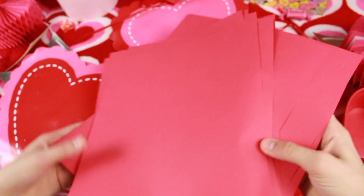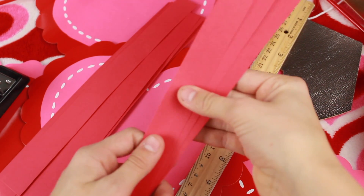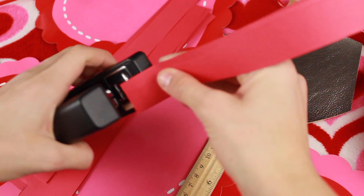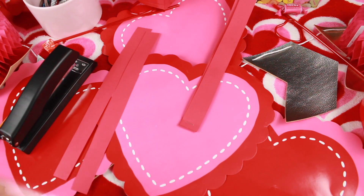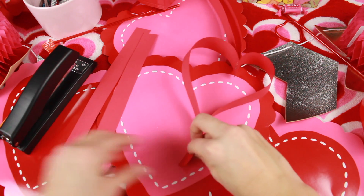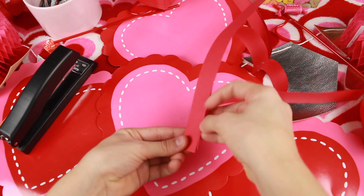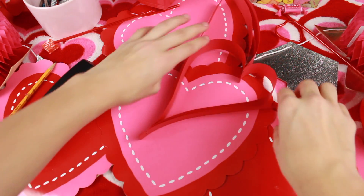For the super easy heart decor, you just need some red sheets of paper, a ruler, pencil, and a stapler. Cut the paper into one-inch strips. Take four strips of red paper and staple them together. Take the outer two strips and bring them together to form a heart shape, then add one more strip on each side. Keep doing this to complete the whole thing — you can make as many hearts as you want.